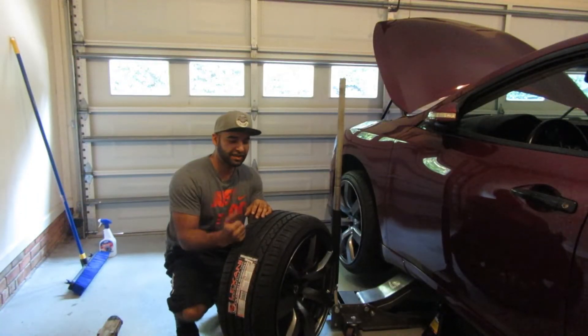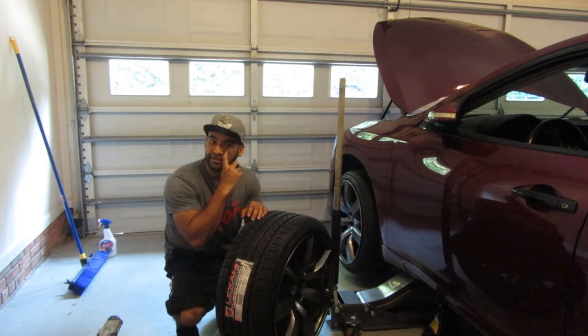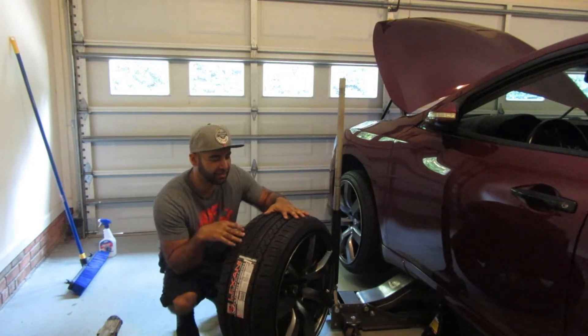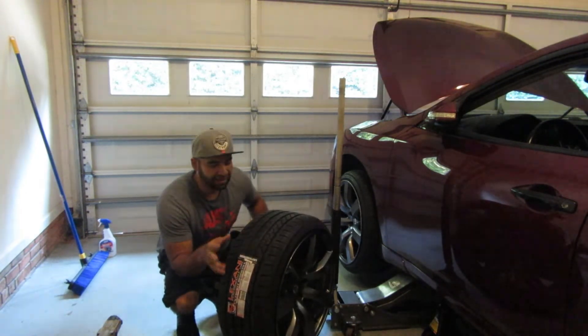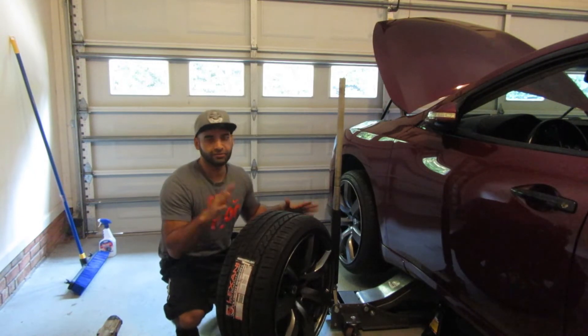Last night it got dark real quick so I decided to continue the video the next day. As you can see, I got two new tires put on. I'm about to mount this one in a second — let's go ahead and do that real quick.